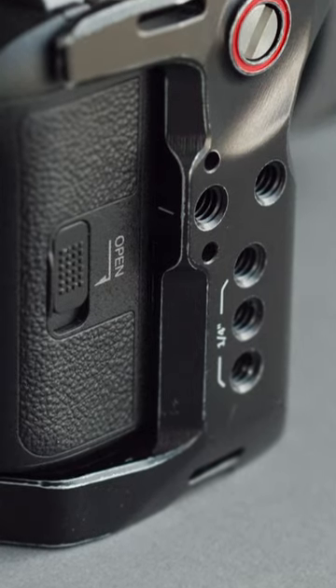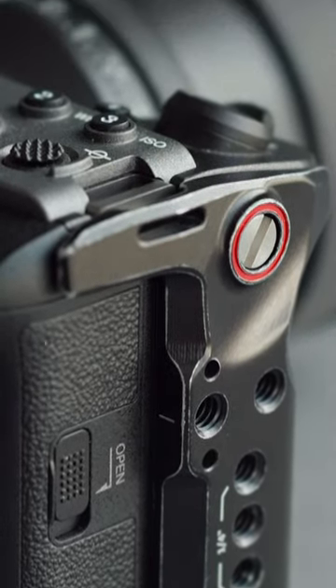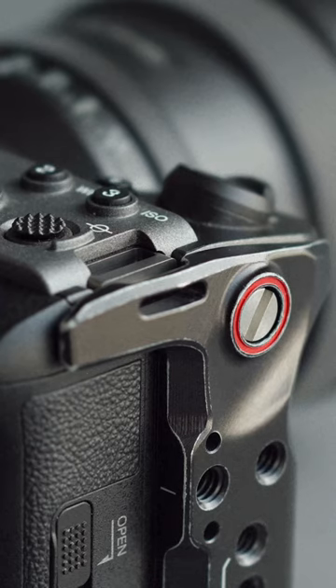All the problems I wanted fixed were fixed with this. And even the detail of the worn out corners is pretty cool. It's also very nice.